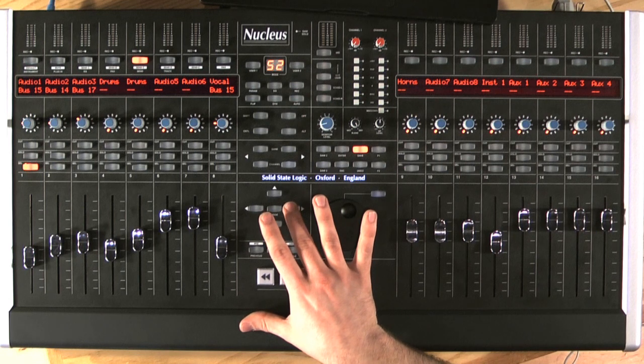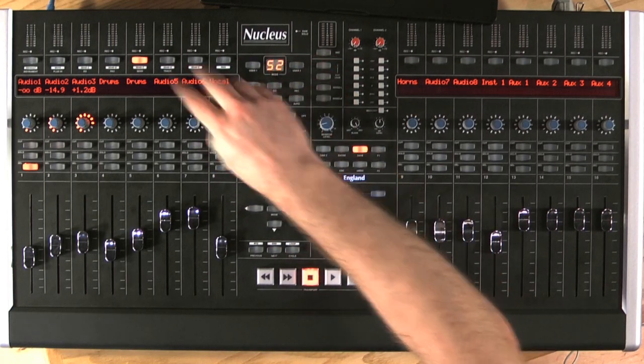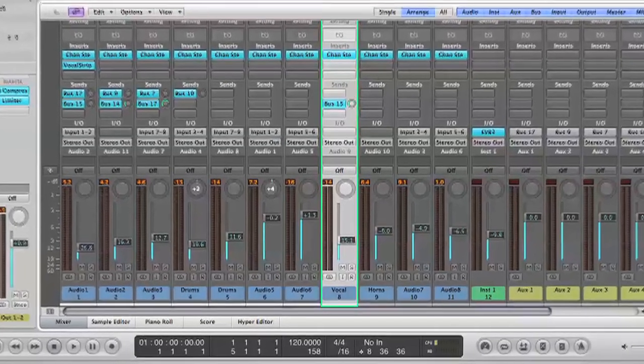If I want to control the level of the send, I go to the next page, turn the Vpot and there I go. What's nice is I can flip Vpot controls to the faders. So say in a particular part of a song, I want the vocal to have a little bit more reverb — all I've got to do is automate the increase of the send to the effects.